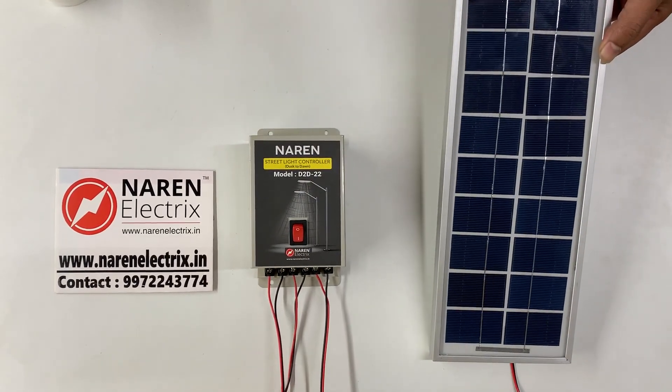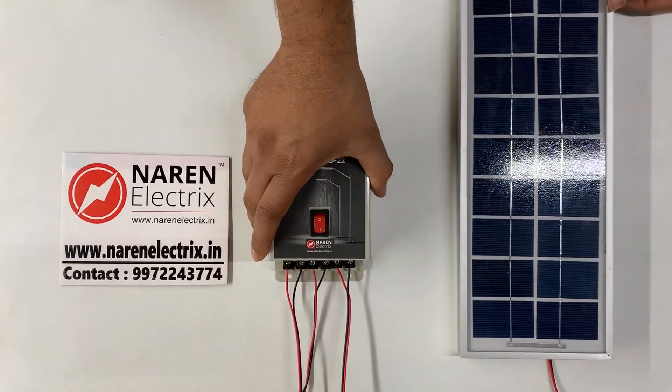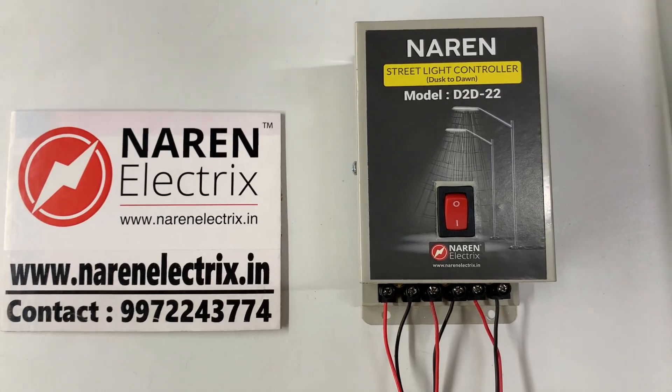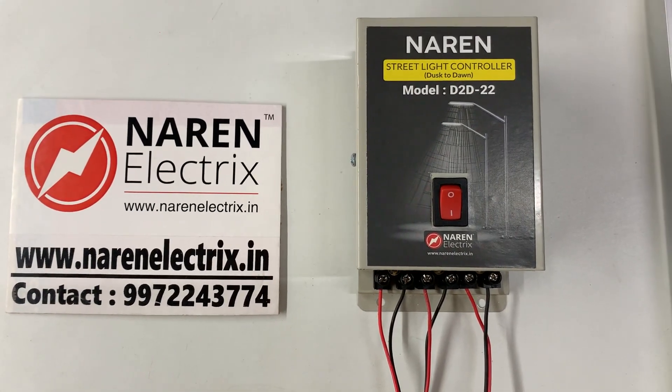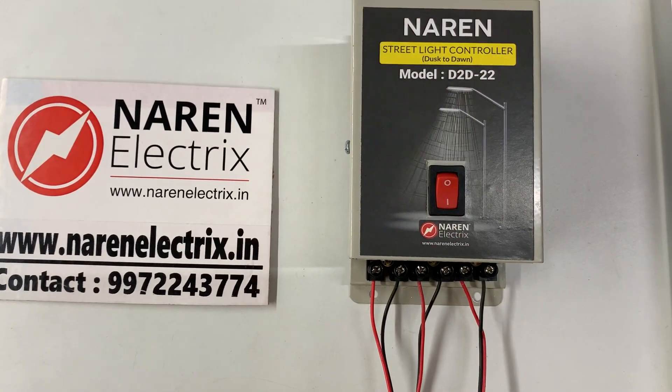It is a very simple device and the connections are straightforward — anyone can do the wiring. This controller is available for different load capacities. Just let us know what load you are looking at and how many lights, and we can design this based on your application.